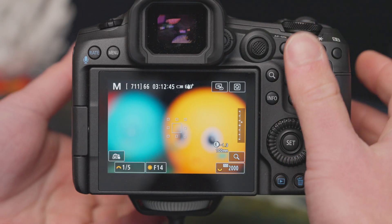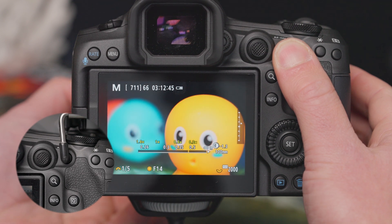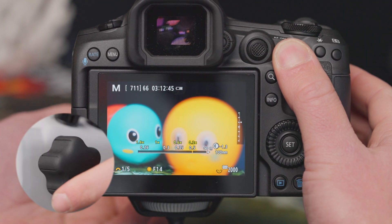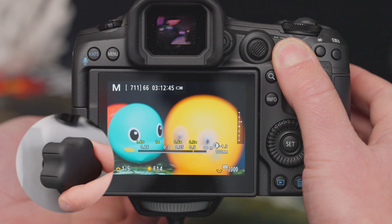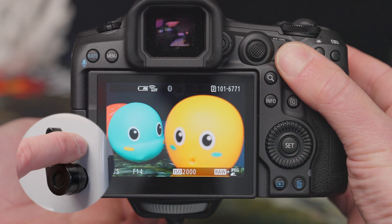Now back on the shooting screen, we can engage the autofocus with the back button. Once the focus is locked on, keep holding down the back button and we can make manual focus adjustments using the focus ring. Then, without releasing the focus button, take the photo.